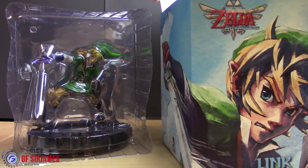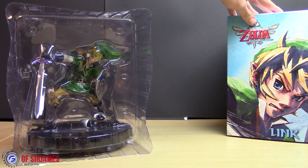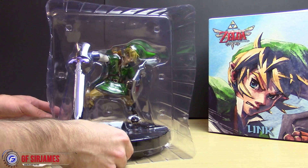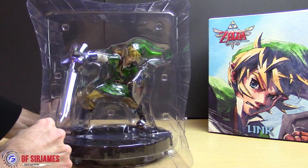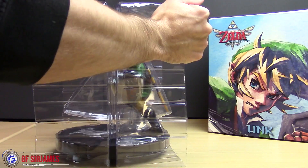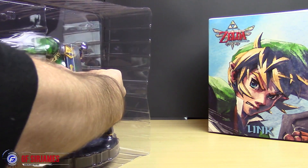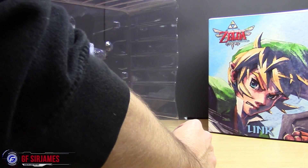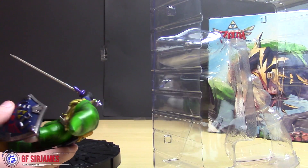Let's go ahead and put the box off to the side. And here's the statue itself — let me get the plastic out of the way.